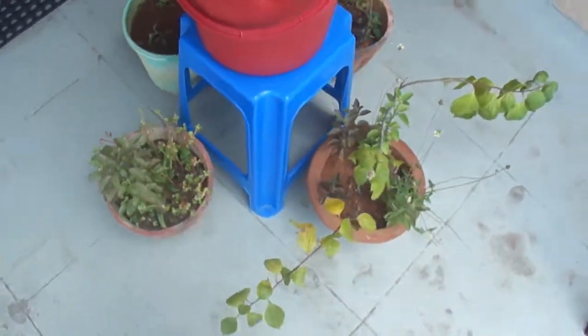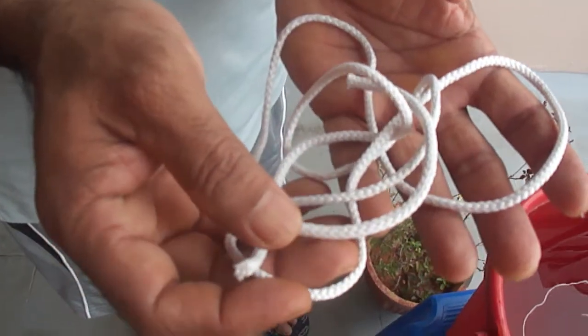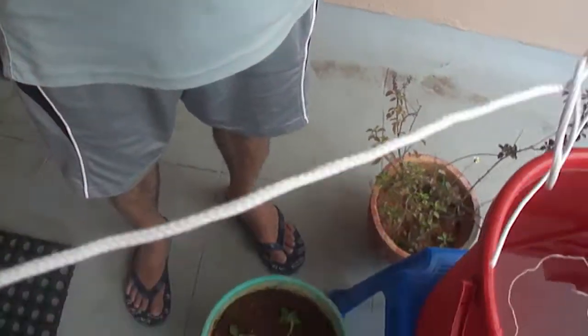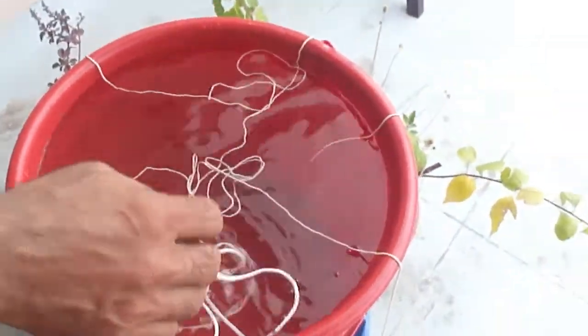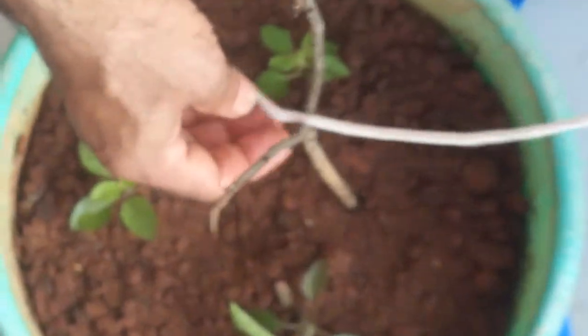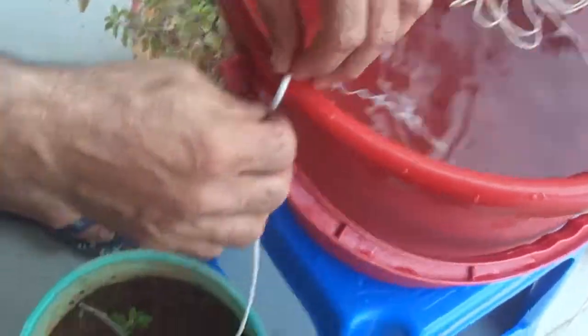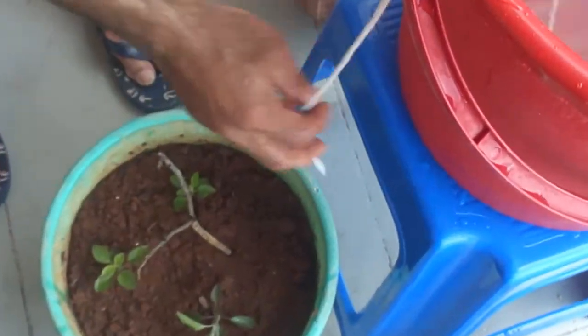Arrange all your plants around the stool. Take a thick and lengthy yarn which is already available at your home — maybe from any of your dresses like trousers — or you can take a big long piece of cloth and twist it. Now dip and soak the yarn in the water, keep one end of the yarn in the bucket, and the other end on a small stick kept inside the pot near the plant.